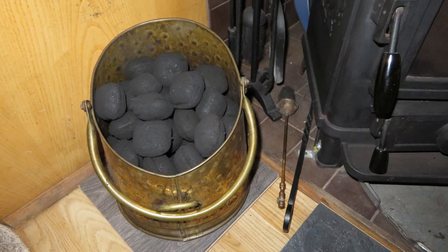I keep two coal buckets on the go. One is in the cabin, always kept full to fire the stove, and the other I keep on the deck, so that when the one in the cabin is empty I can just swap them over. When the empty one comes back to the deck, I'll either fill it up straight away or wait and do it when I'm ready.